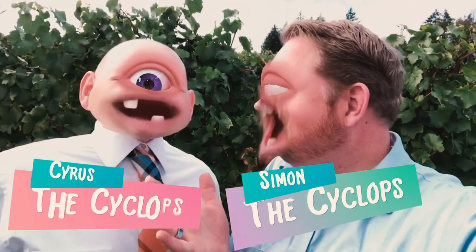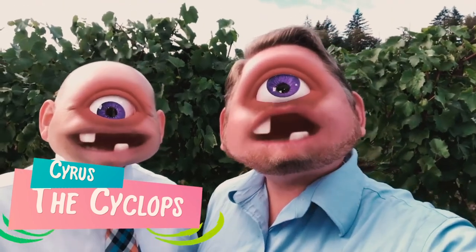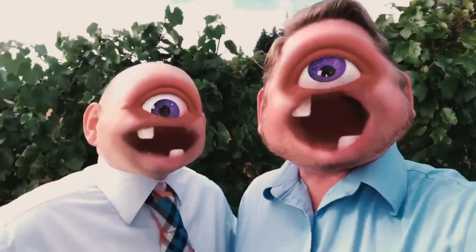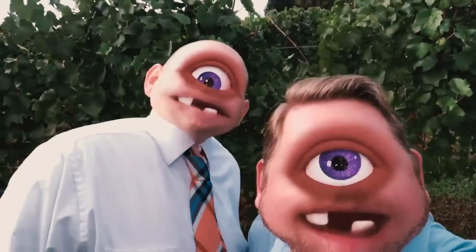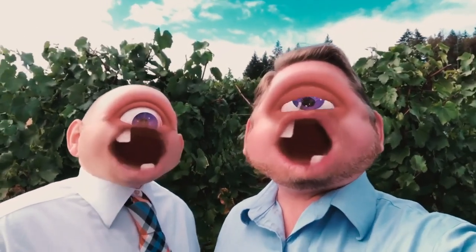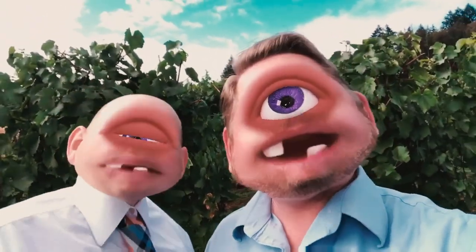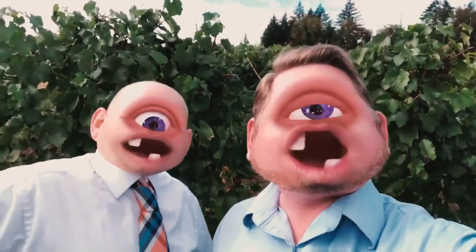This is Simon the Cyclops and this is my cousin Cyrus the Cyclops. We're gonna sing a very special important song called Popcorn Popping. Here we go. I looked out the window and what did I see? Popcorn popping on the apricot tree. Spring has brought me such a nice surprise. Popcorn popping right before my eyes. I can take an armful and make a treat — a popcorn ball that would smell so sweet. It wasn't really so but it seemed to me, popcorn popping on the apricot tree.